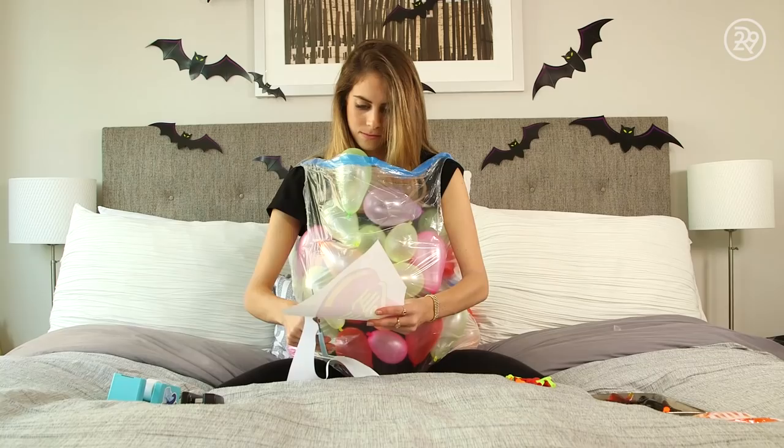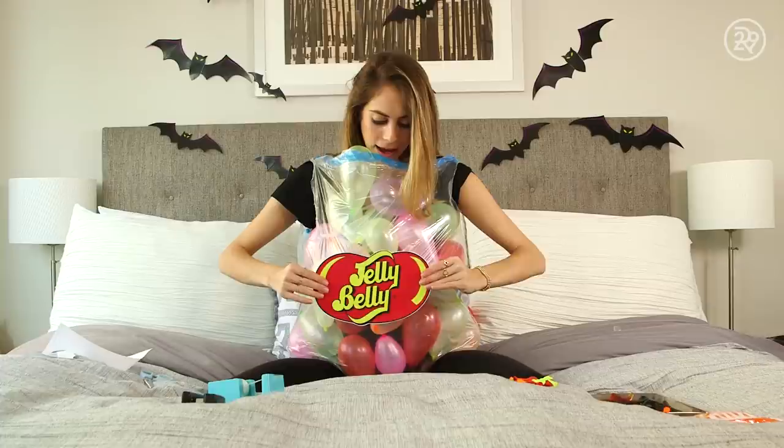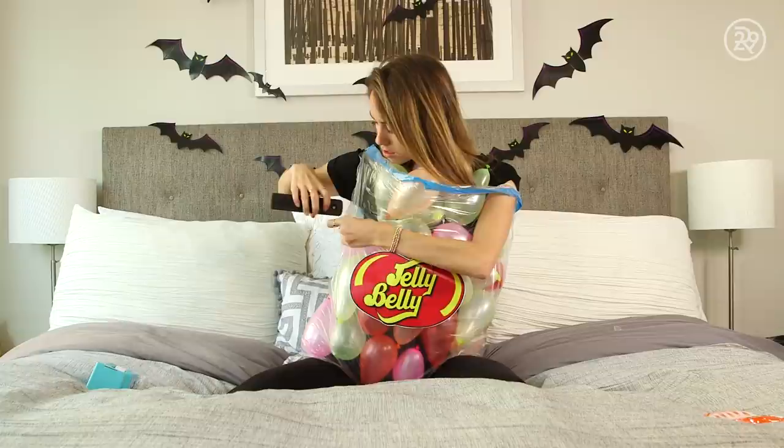Lastly, I cut out the Jelly Belly logo, stuck tape onto the back of it, and popped it right onto the belly of the bag. Now you're a bag of jelly beans! At the very end, some balloons were coming out of my arm holes, so I took the stapler and stapled the bag beneath my armpits to keep all the balloons in place. And just like that, I was a bag of jelly beans — fast, easy, and fun. Would highly recommend.